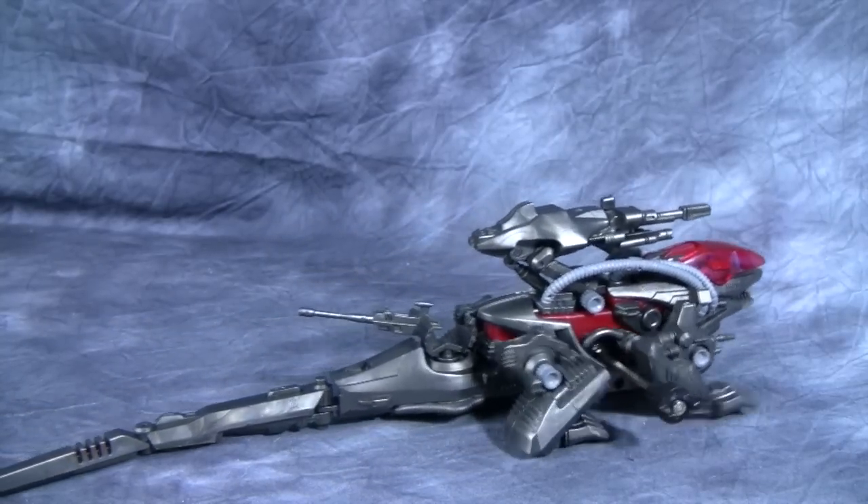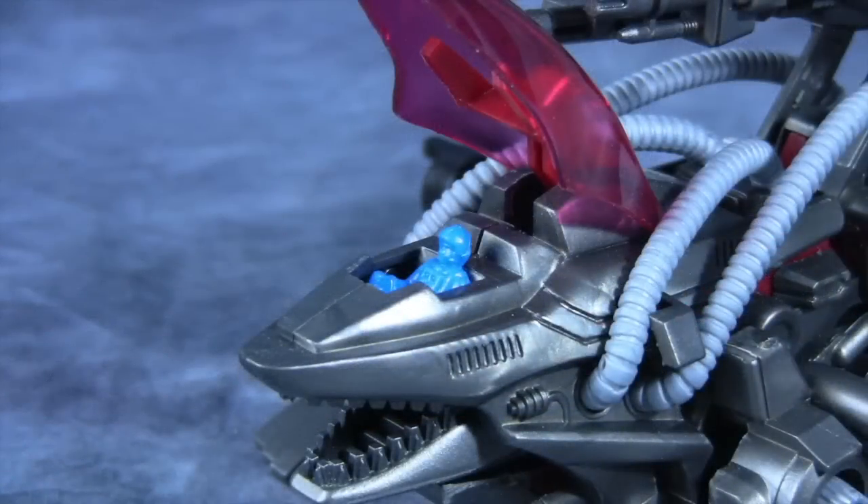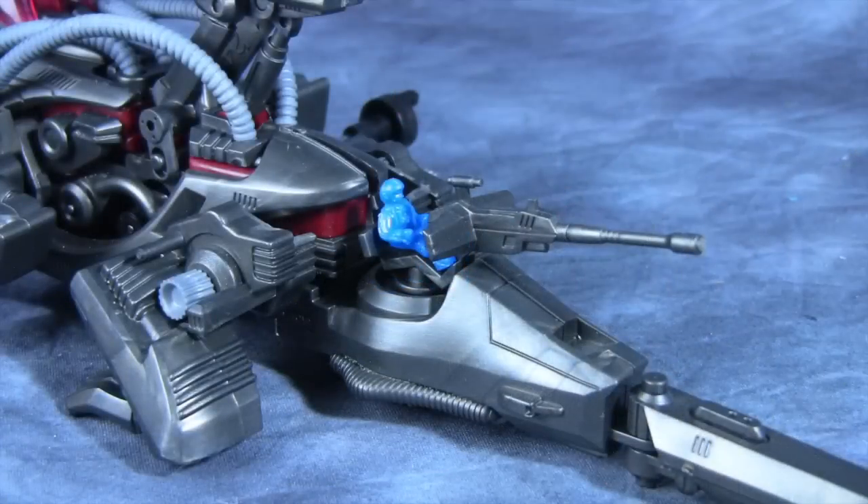I do like the pulsing cannon on his back. This is also one of the ones that has been repainted multiple times — there's a black one with green glowing highlights. As usual, the pilot sits in the head, and there's also another spot for a pilot on the tail end.